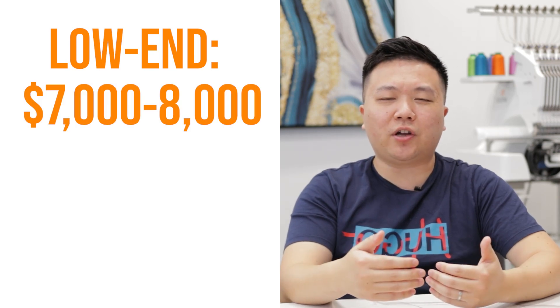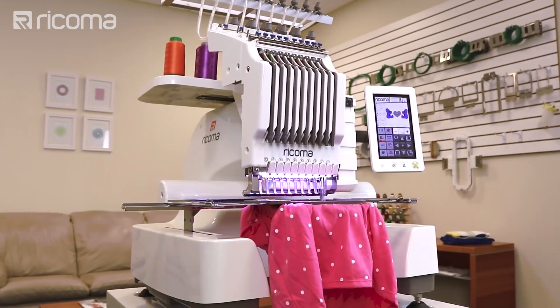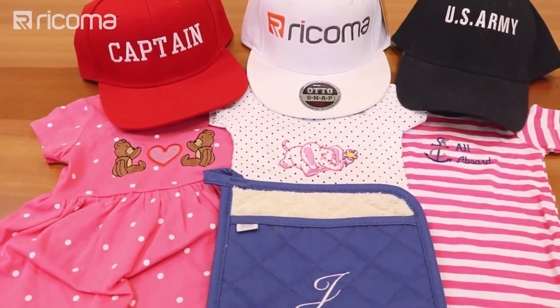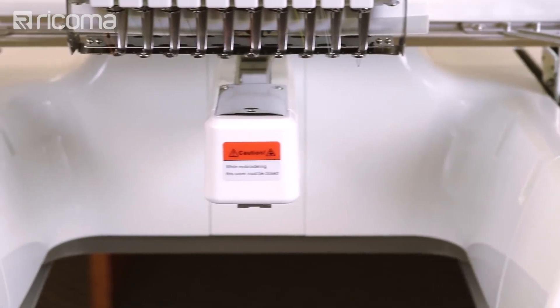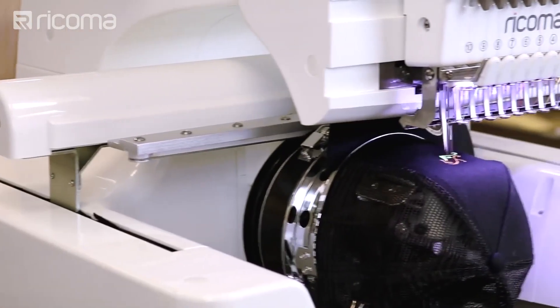In terms of pricing for multi-needle single head machines — meaning you can only embroider one item at a time but you have multiple needles on that single head — they typically can range between $7,000 to $8,000 on the low end to something like $18,000 to $19,000 on the high end. The first category of people suitable for multi-needle machines are advanced hobbyists or people looking to start a home business but limited on a budget. They can go with the lower end of $7,000 to $8,000 for a starter machine with six or ten needles — robust enough for complex projects.